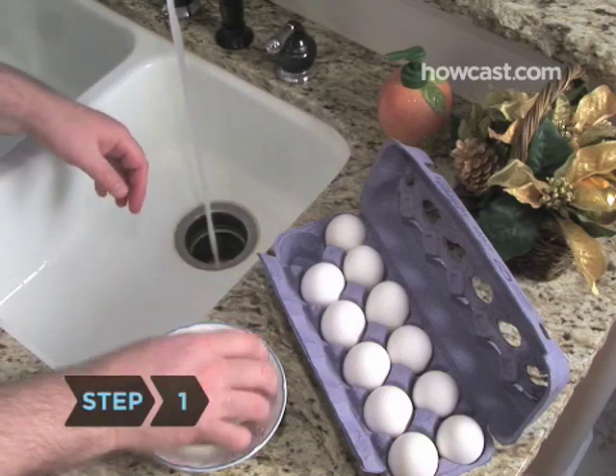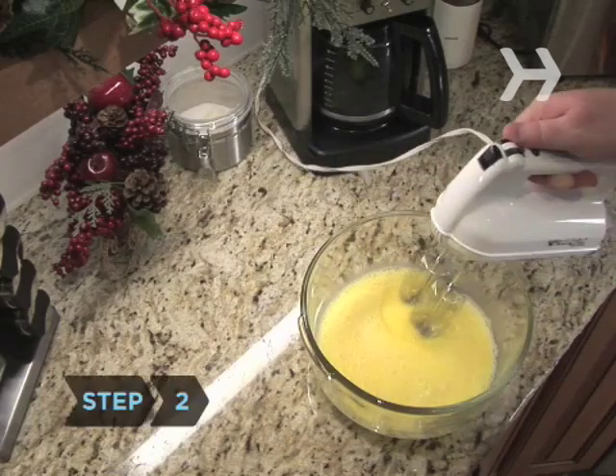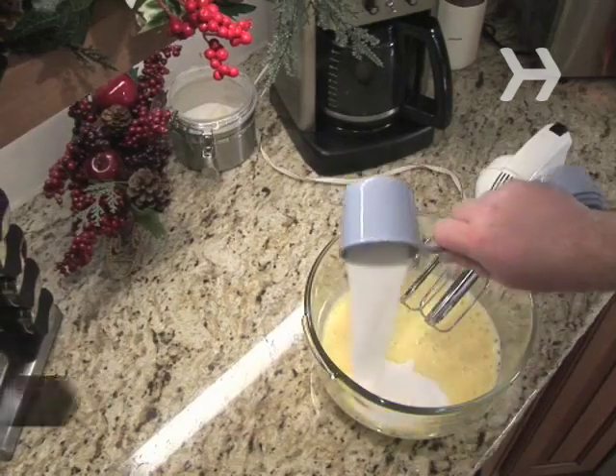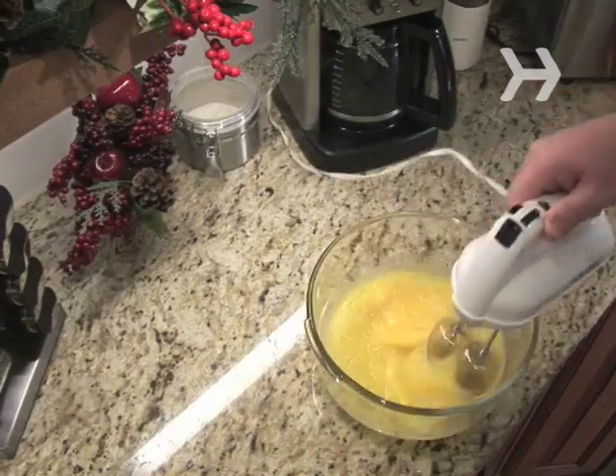Step 1: If you're using eggs, rinse the shells thoroughly before breaking them. Step 2: Beat the eggs or egg substitute until foamy. Step 3: Beat in the sugar and salt until the nog is thick. It will be a pale yellow color.